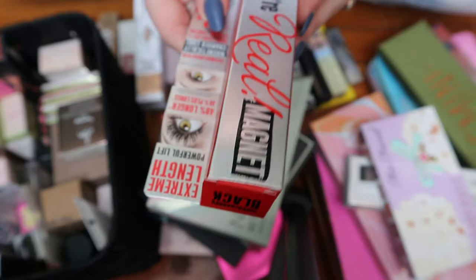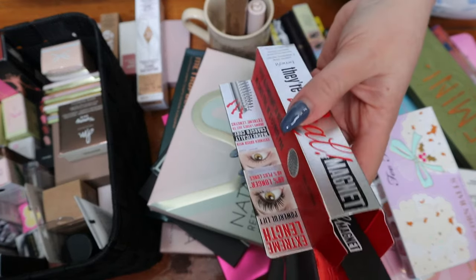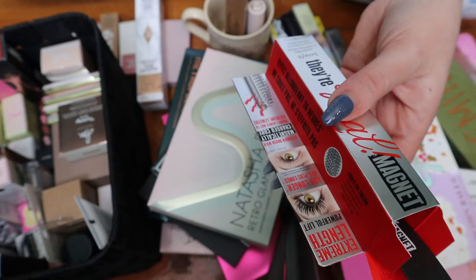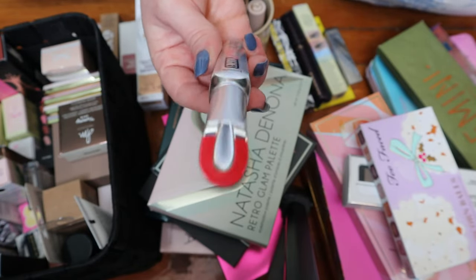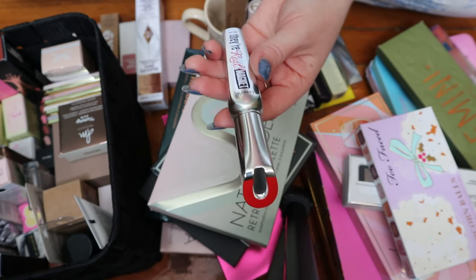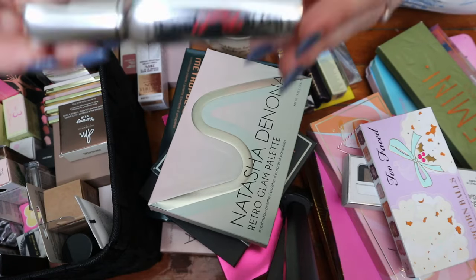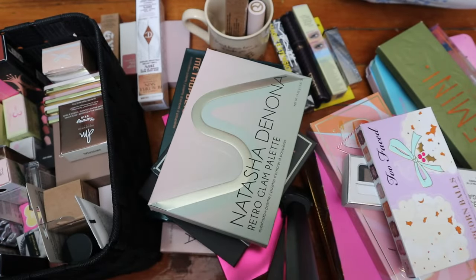This one is the They're Real Magnet. I feel like this is not new and I've had it for a while. It says extreme length, powerful lift, 40% longer, extender brush with magnetically charged core draws lashes out to extreme lengths. I don't know how accurate that is. I just feel it's weird to have a magnet in a mascara — you need two sides, right? It still says on the container 'powerful lifting and lengthening mascara,' so I'll know it's a lifting and lengthening mascara as opposed to a volumizing one. I'm going to put this back in my little cup.